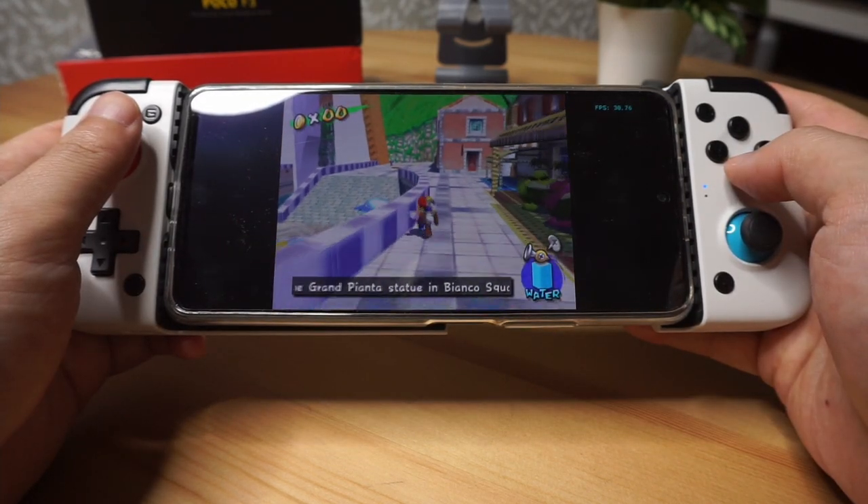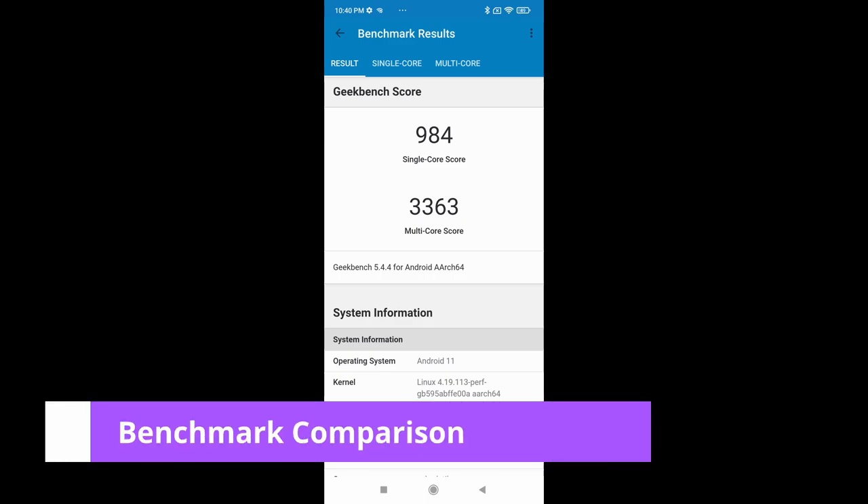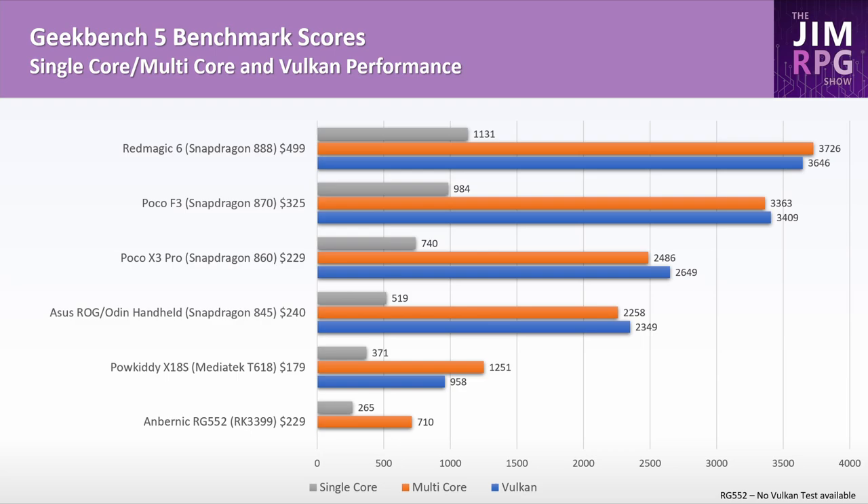Checking out the Poco F3 Geekbench single-core score, it scored 984, while the top-of-the-line Red Magic 6 with a Snapdragon 888 scored 1131. I also considered the Poco X3 Pro which has a Snapdragon 860 and scored 740 for the single-core score. One reason I opted for the F3 was that I was already getting an Odin with a Snapdragon 845, so I didn't want two very similar devices — but if you're not getting the Odin, the Poco X3 Pro is really good value at $240. I've also included the Powkiddy X18s and Anbernic RG552 to give an indication of retro handheld performance.